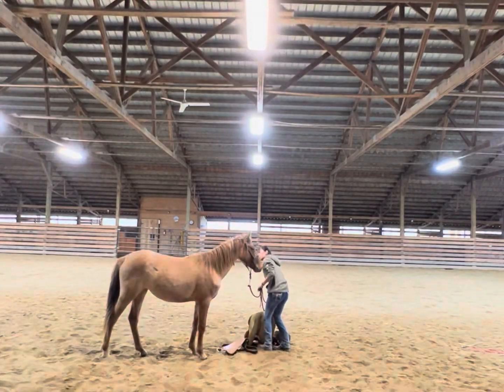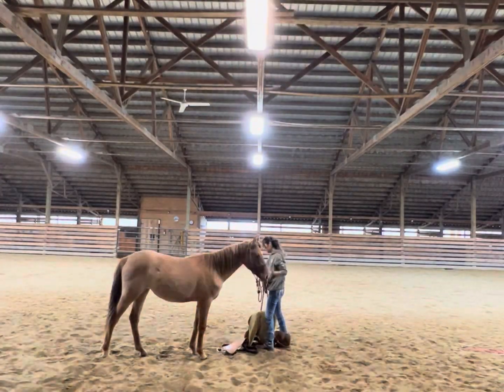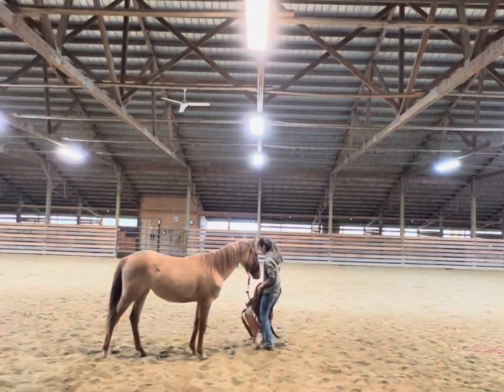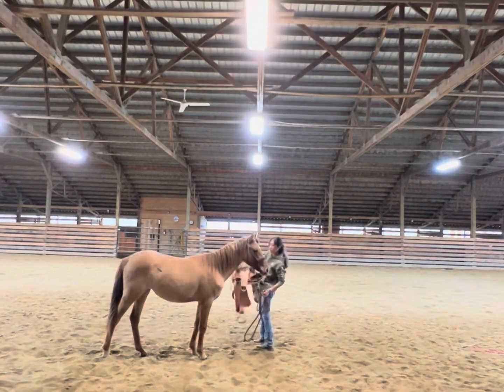Today we were introducing the saddle for the very first time. I wasn't too worried about how she would react — she's used to me pretty much throwing anything and everything on her and having things hanging off her. But we did take it slow to give her time to investigate the new objects.